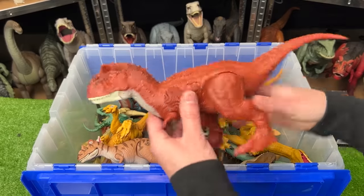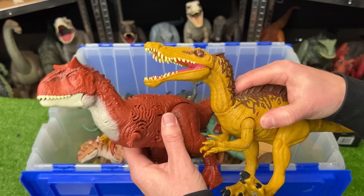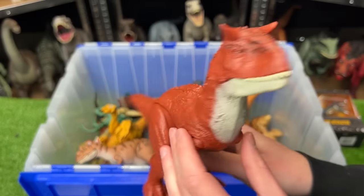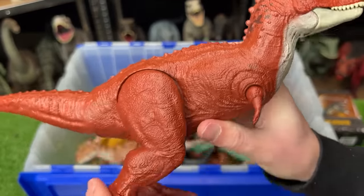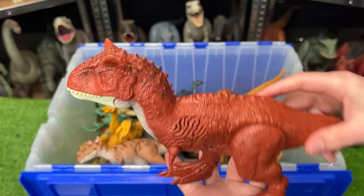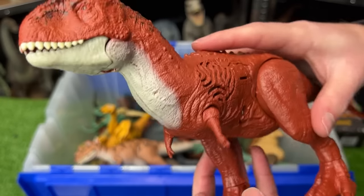For our next versus, let's grab this other Carnotaurus figure versus this Suchomimus. This Carnotaurus is a bit smaller than the darker one we just saw. The coloring overall is a lot more simplistic — there's not anywhere near as much shading. There's a little bit of white underneath its chin and some dark coloring on its neck and the top of its head. And the actions are a bit more simplistic too — there is one button at the top of its back for some sound effects.